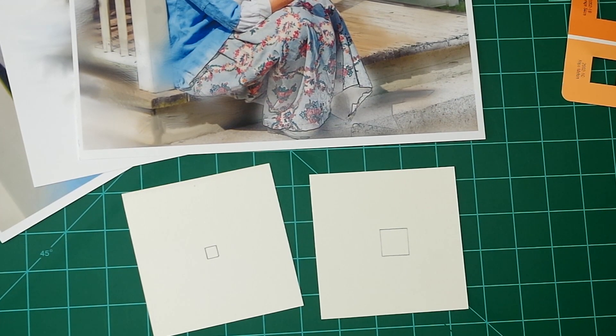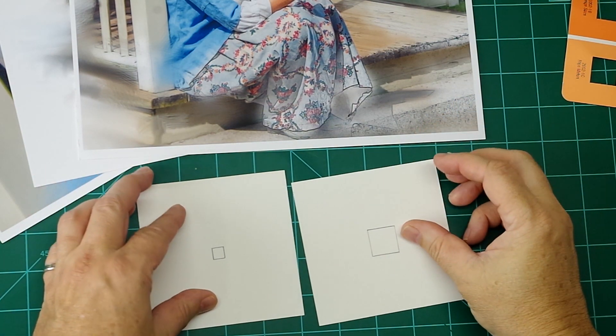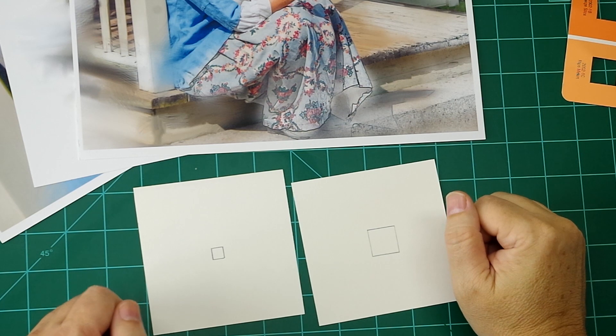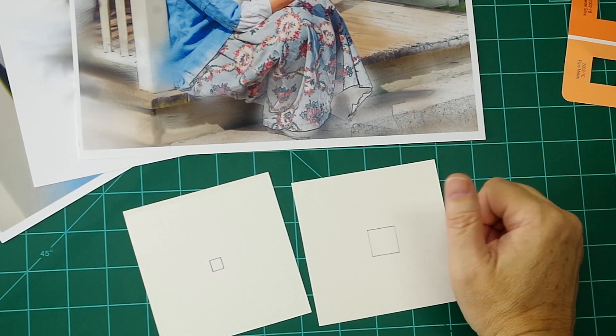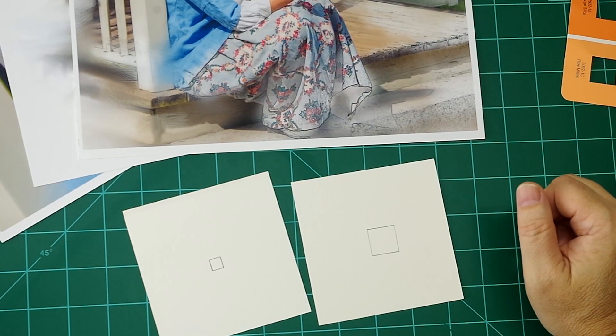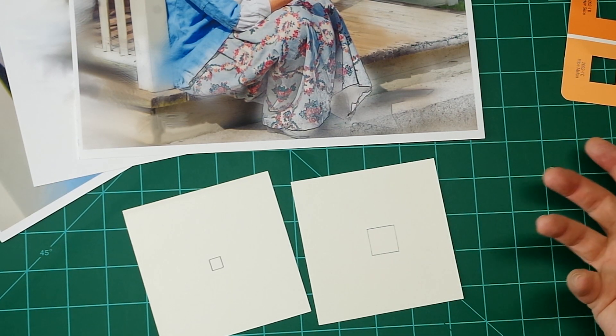Welcome back to the Mind of Watercolor. Several of you have asked me about color — that is such a broad subject. A number of you are struggling with it, and we're going to start doing a series of videos dealing with color. The problem is it's a broad subject; you might as well be asking me how to paint.